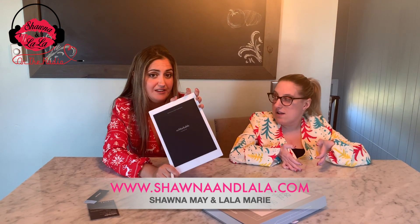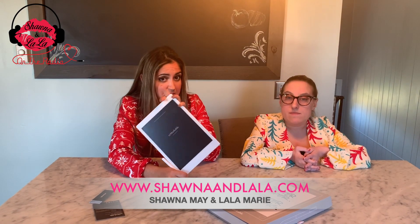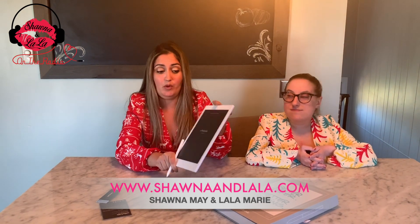So this is going to replace notebooks, sketch pads, paper, loose leaf. It's good for the environment in those ways too. You won't ever lose your notes, you won't ever lose your homework, whatever you're doing.